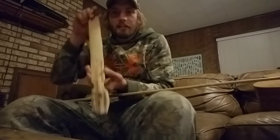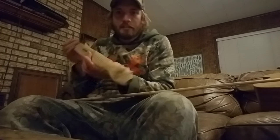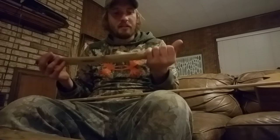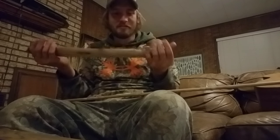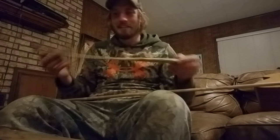Flattened it out pretty good, got it pretty wide. A lot of work, but I bet it's gonna be worth it. I really thought about putting my weight on there, but I was so tired I just decided, you know what, this would be just fine. I've killed hogs on less. So anyway, that's my atlatl.